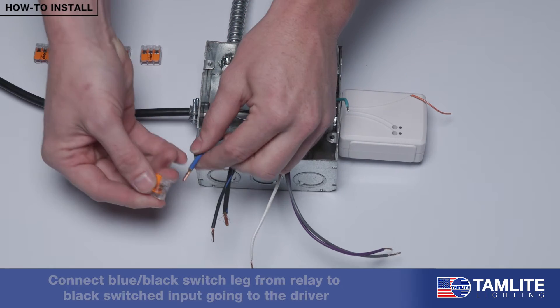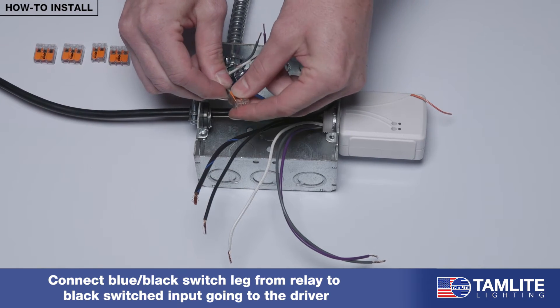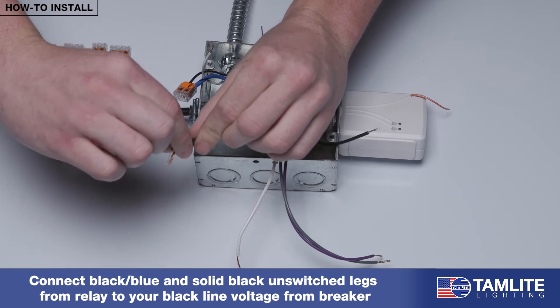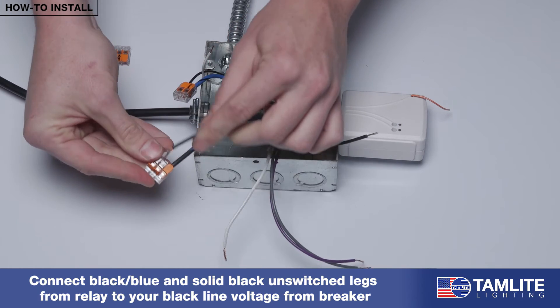Let's start by connecting the blue-black switched leg from the relay to the black switched input going to the driver. Next, connect both the black-blue and solid black unswitched legs from the relay to your black line voltage coming from the breaker.